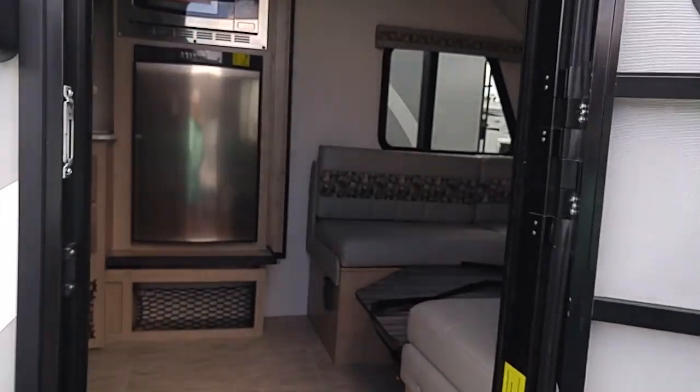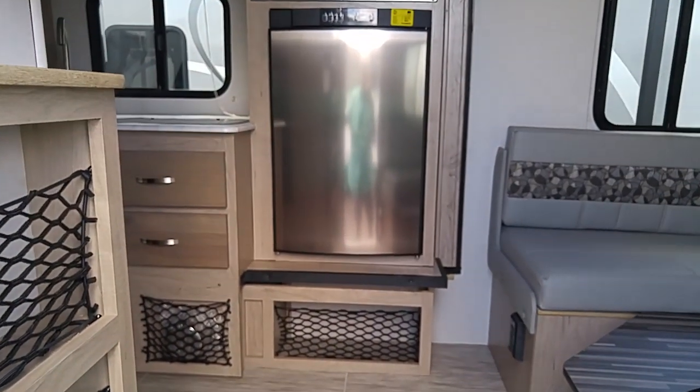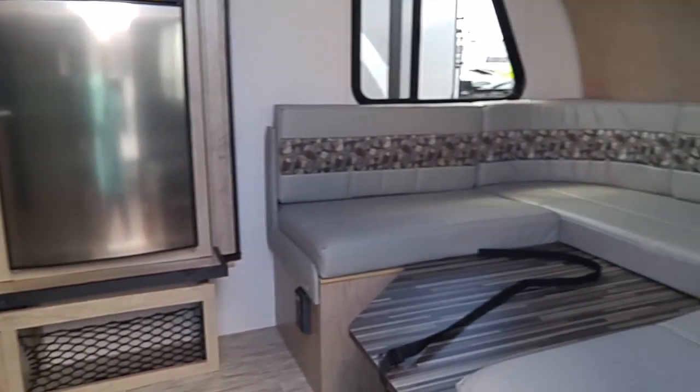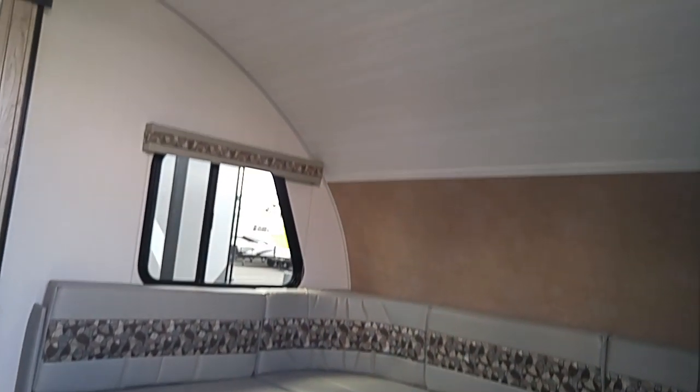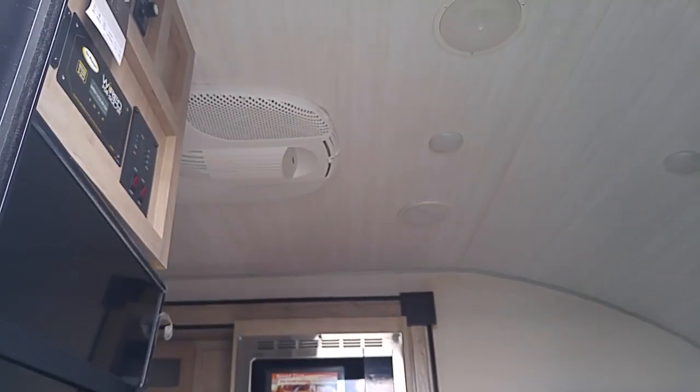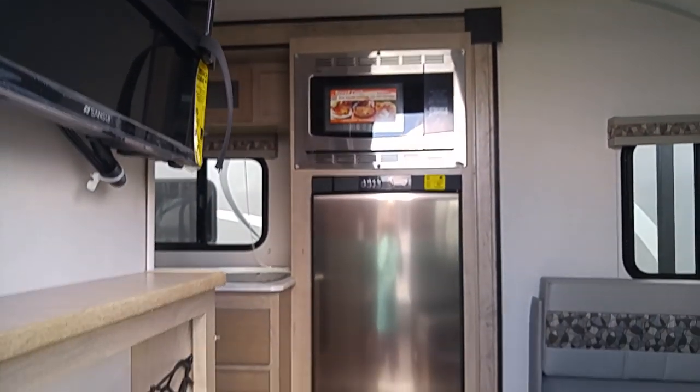Thumbs up. Carpe diem. If you buy anything on Amazon, use the link to Amazon products in the description of all of my videos — I get a small commission and it doesn't cost you one penny. Drink plenty of water. Stretch and walk. Stand guard at the door of your mind. And enjoy your life one day at a time.